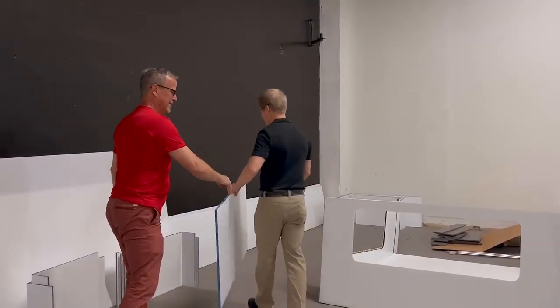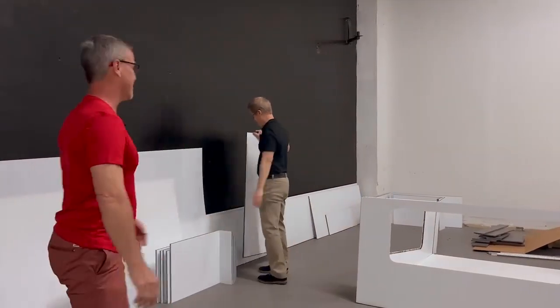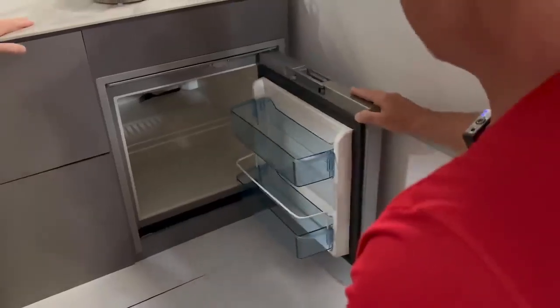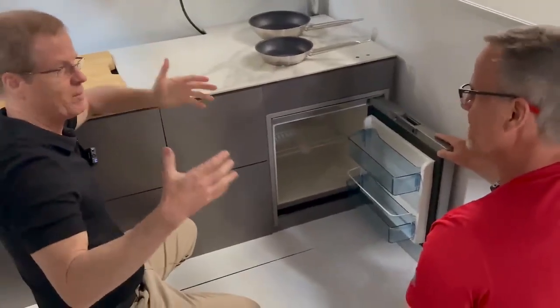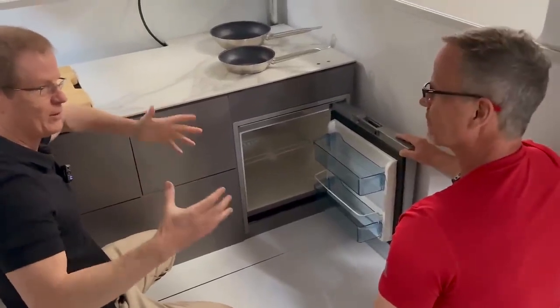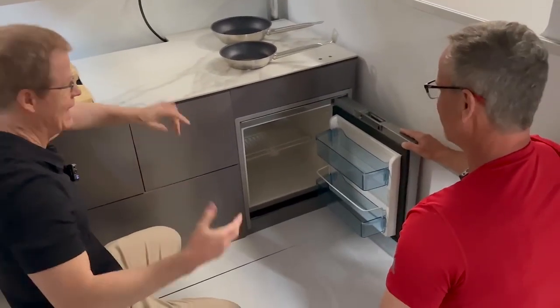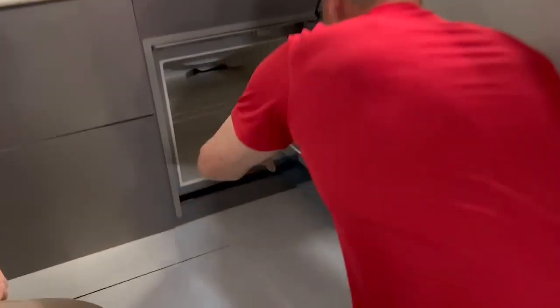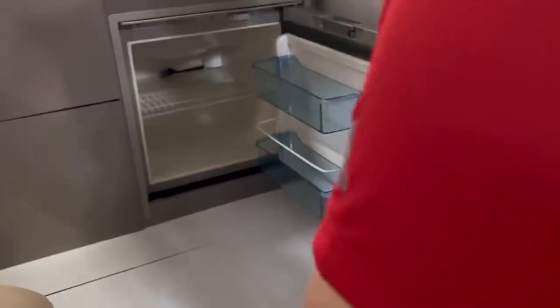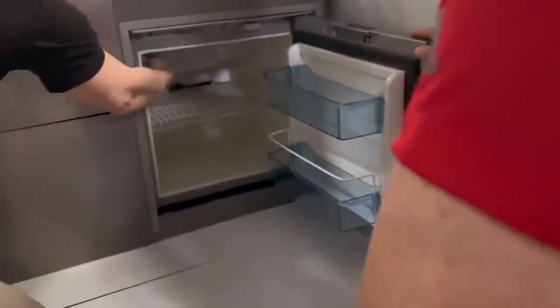People want to know that it's bear-safe — I don't think a bear's getting through that. One of the tests was it had to be big enough to hold the large one-pound spring lettuce box. So you've got a week's worth of lettuce, and that slides right underneath. It's amazing how much you can fit in there, and you do have a small freezer in there too.